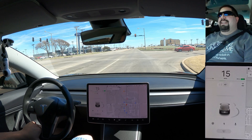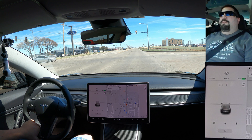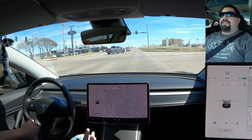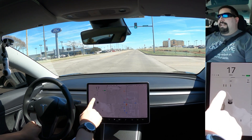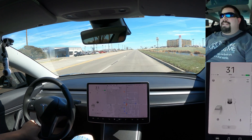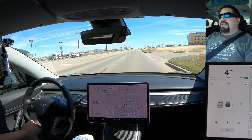I just had to hit the brakes and disengage autopilot because this light turned red. Basic autopilot will not stop at red lights — you're in control of that, you have to disengage autopilot and stop for the light. Continuing on at this green light, you can see it does show green and red lights on the screen. It will also show the speed limit signs — right as we passed that sign it changed to 45.